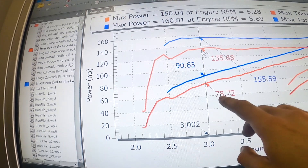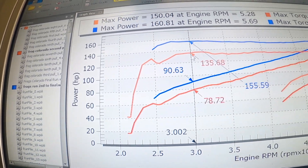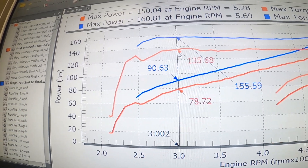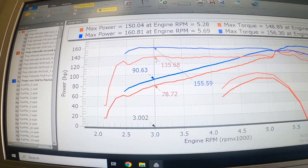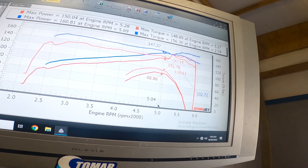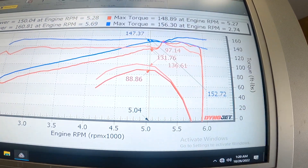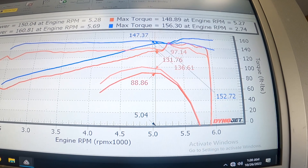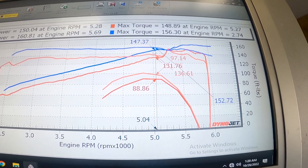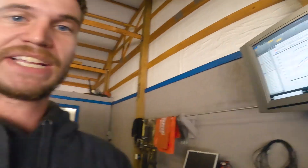Down low it was only making 78 horsepower and it bumped up to 90. Then it went from 135 on the torque to 155 on the torque. So as you can see, it made big gains down low all the way up to the peak. And up here towards the top, just before that big spike, it looks like it went from 131 to 147 — big gains overall.